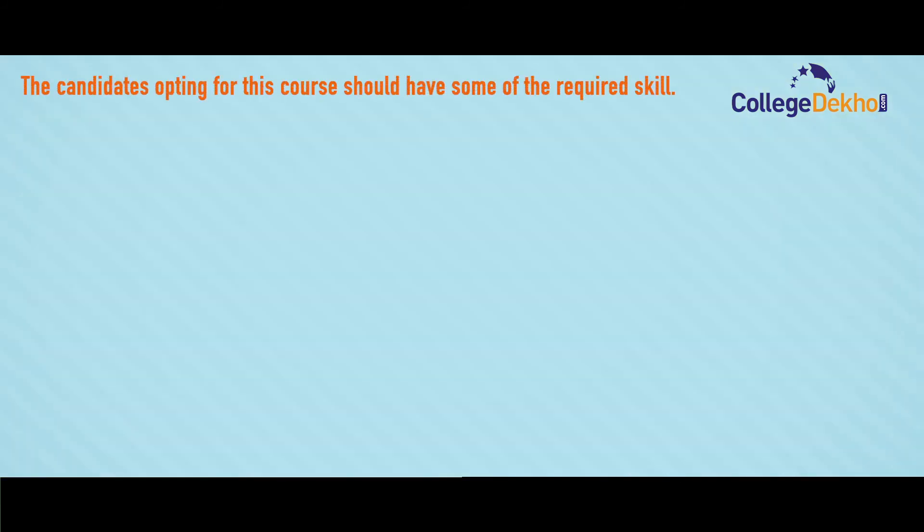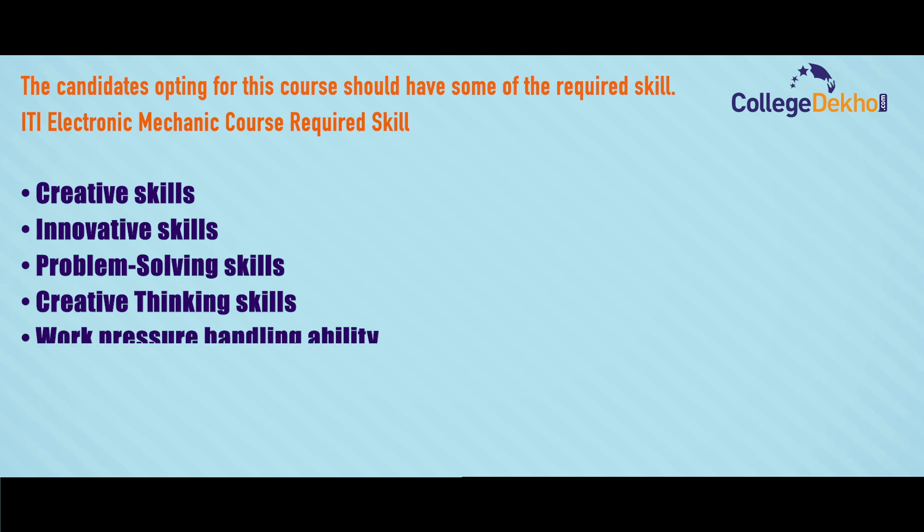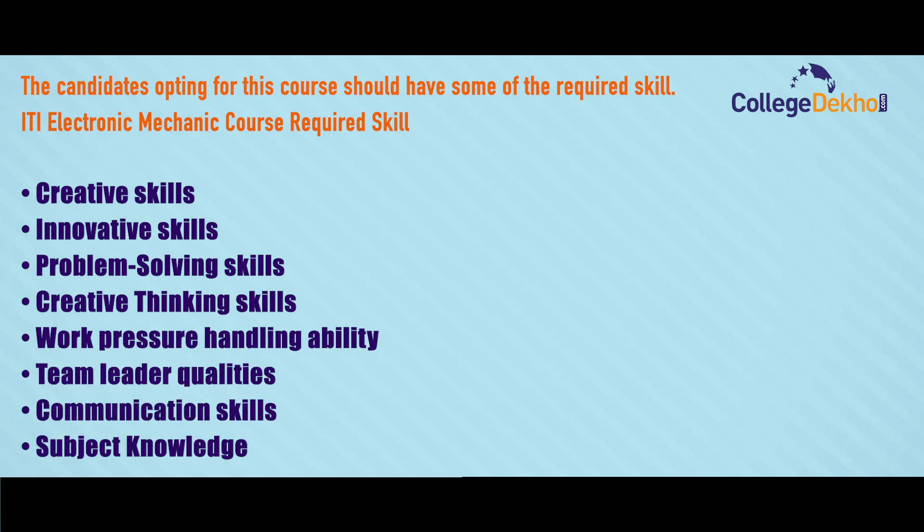Candidates opting for this course should have some required skills: creative and innovative skills, problem solving skills, creative thinking skills, work pressure handling ability, team leader qualities, communication skills, and subject knowledge.